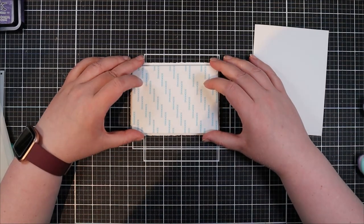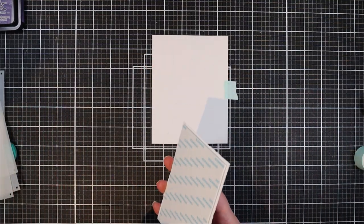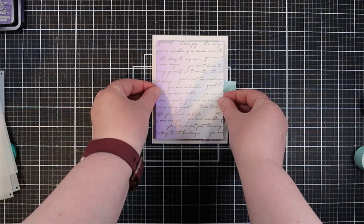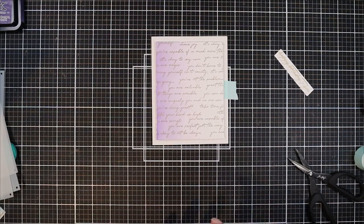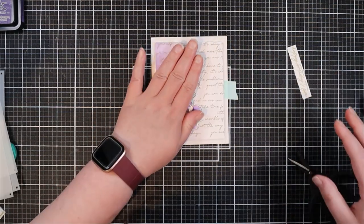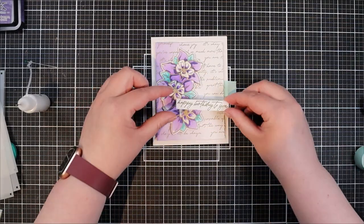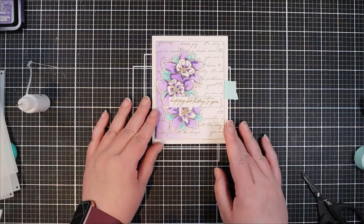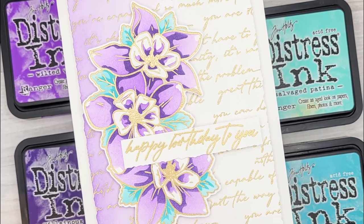Now that all our card parts are ready we're moving on to assembling. For the background panel I put a large piece of foam tape right across the back to pop it up — I wanted to really emphasize that deckled edge and that left side with the purple ink. For the floral image I'm lining it up toward the left hand side and popping it up with foam tape as well, though you can stack die cuts for extra dimension too, which is what I did on the other card samples. Then I'm adding the 'happy birthday to you' sentiment just a little less than halfway up the card for fun visual interest.